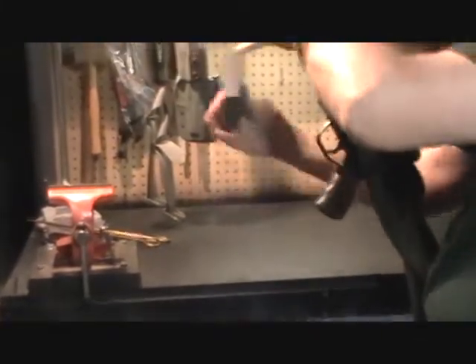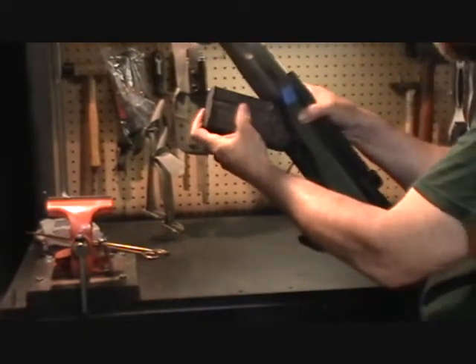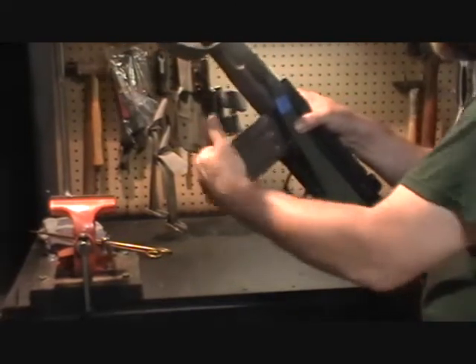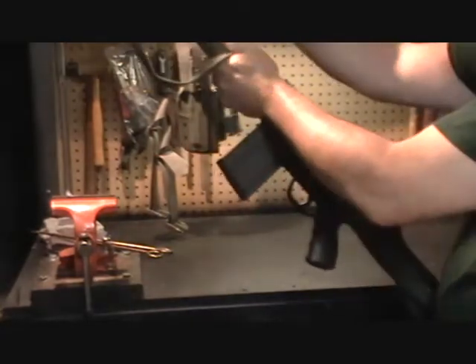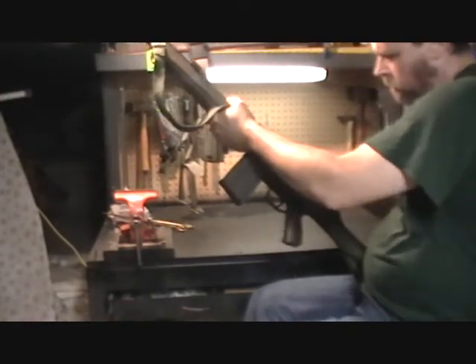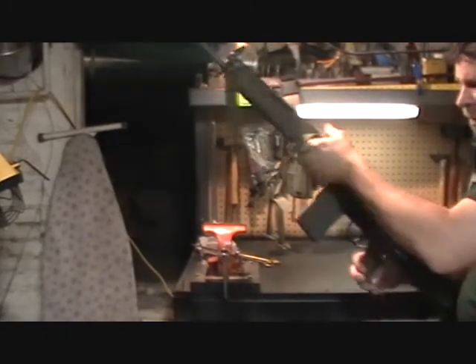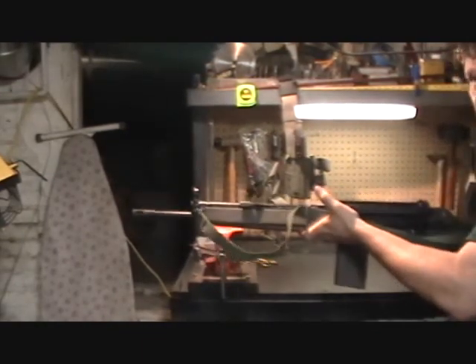Insert the magazine by taking it at an angle, pushing it up into the well and rocking back at the same time. Check that it clicks shut. Do a function check — it's okay to dry fire these rifles, by the way. Check the safety and there you go. That's field stripping the HK91 G3-type rifle. Thank you for watching.